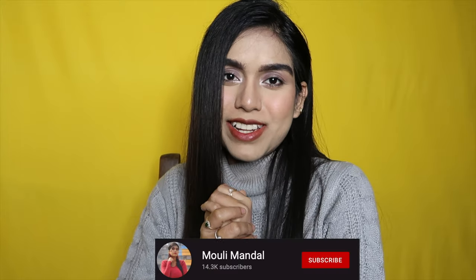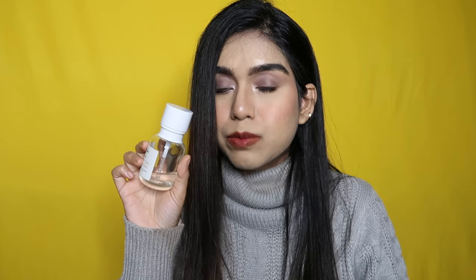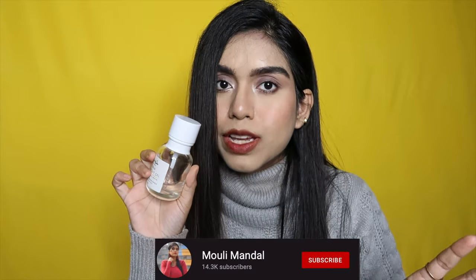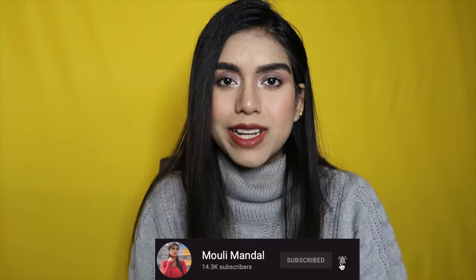Hi guys, welcome or welcome back to my channel. If you are new here, my name is Molly. Today we have another product from Earth Rhythm. We're going to talk about the Earth Rhythm Renew Overnight Gel, which has 70% snail mucin in it. As you can see, the amount I've used from this product is madness. I was about to finish it, so I've developed my feelings about this product and have a very concise review for you.